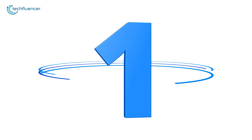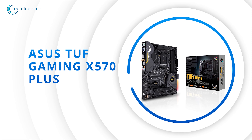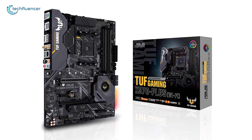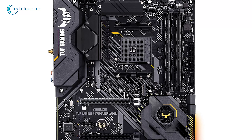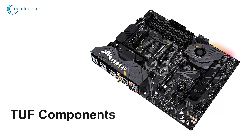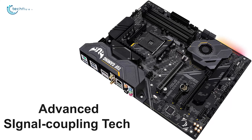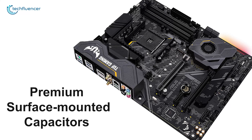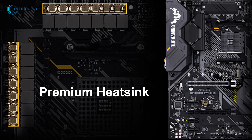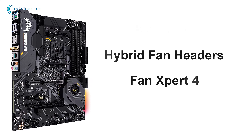Finally at number one we have the TUF Gaming X570-Plus by ASUS, an AM4 motherboard with military-grade components that you will find excellent for the Ryzen 5000 series processors. Featuring tough components and a military-grade power solution, this motherboard has advanced signal coupling tech and premium surface-mounted capacitors which will enable your processor to perform at its peak. To keep things cool, this motherboard has a premium heatsink for the chipset, VRM, and M.2 storages.